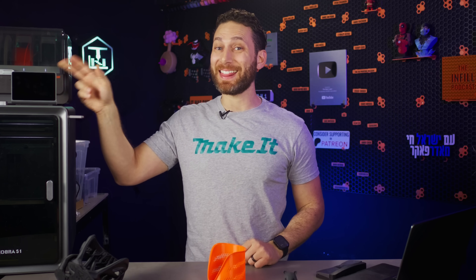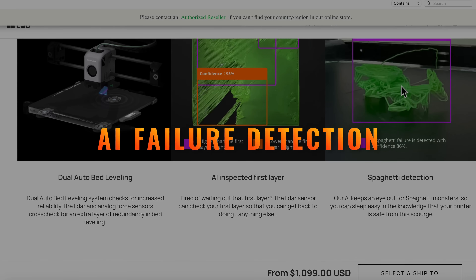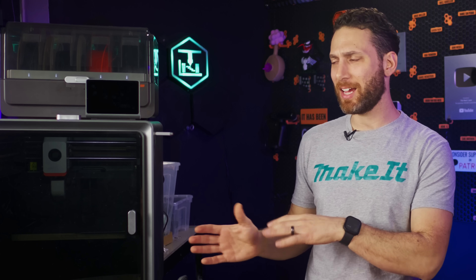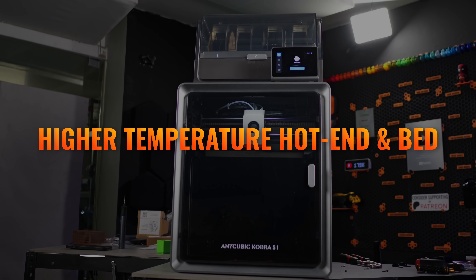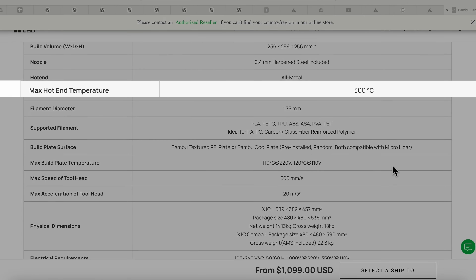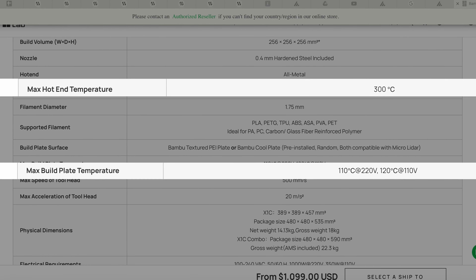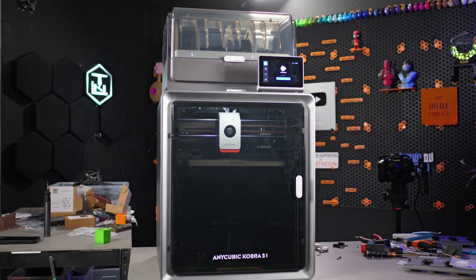Another thing this machine offers at this price point — which Bamboo Lab actually relegates to the pricier X1 Carbon — is AI failure detection. Unfortunately I don't think I've had the opportunity to test this yet, but I suspect it is coming in a future firmware update. Also worth noting: the Cobra S1 can print at 320°C and heat the bed all the way to 120°C. Compare that to the 300°C and 100-110°C of the Bamboo Lab X1 Carbon, and you'll find this machine is in fact more capable in terms of printing exotic materials like nylon, PPACF, Ultem, PCCF, and more — though that's dependent on the availability of hardened steel or diamond hotend upgrades.